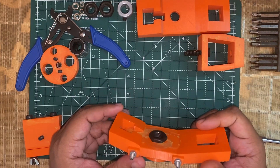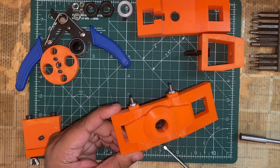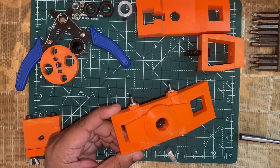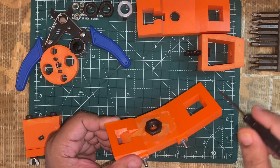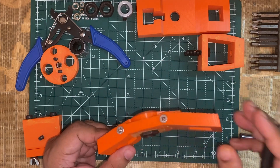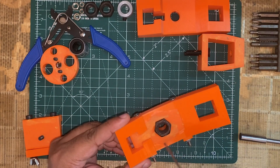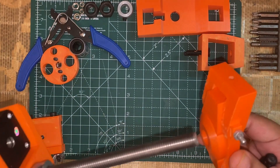This is the declination axis part. Here I have two sections — one is the base, and the other is like the arc which is on top of it, and it is attached with these screws over here. And this is the hex nut again which is going to be attached with the RA axis shaft.